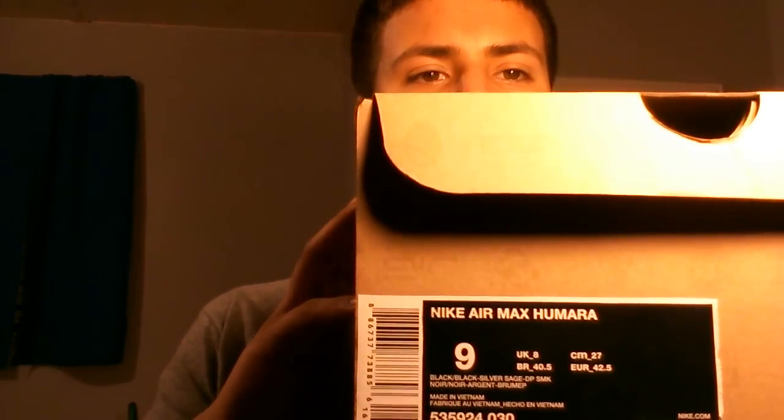What up YouTube, back to you guys again — another sneaker review. Old pickup, picked it up around my birthday. Alright, as you can see, size 9 Nike Air Max Hamara, size 9.